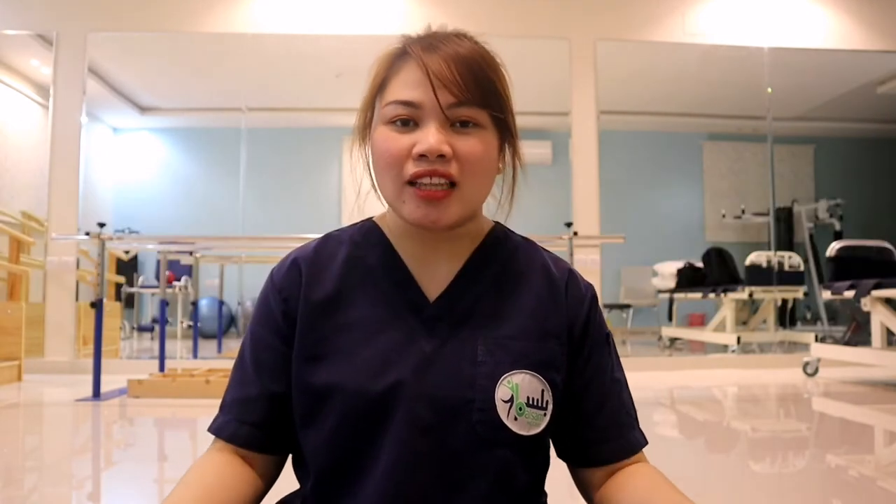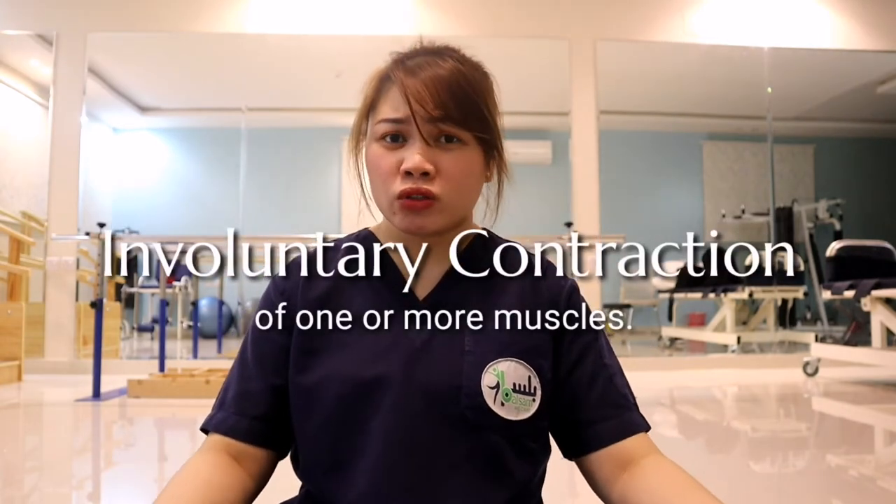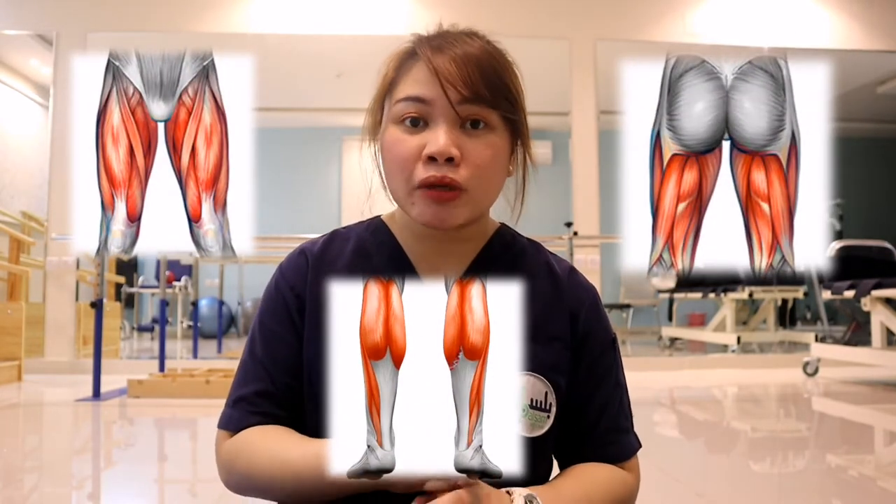What are muscle cramps? In Tagalog, muscle cramps are called 'pulikat.' It's like suddenly your muscle contracts and moves involuntarily, which means that you can't control it. Usually, you have muscle cramps in your legs — the larger muscles in the lower extremity, which are the quads, hamstrings, your gastrocs, or your calf muscles.